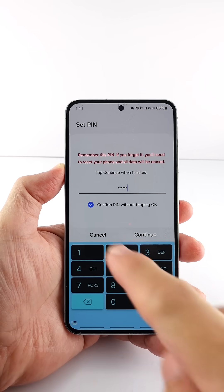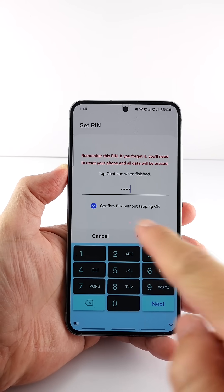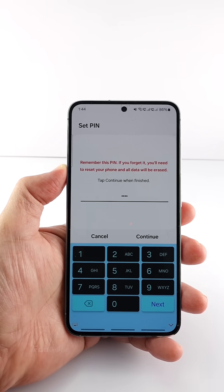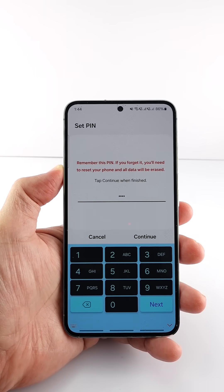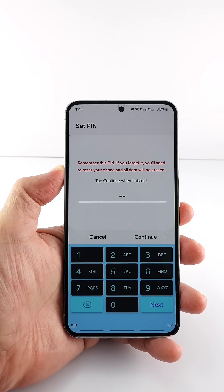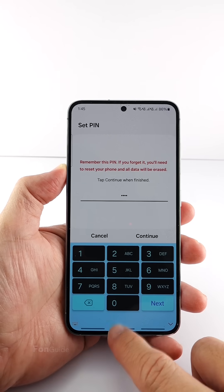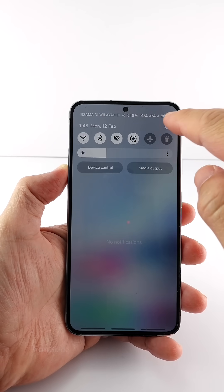When setting a six-digit PIN, you will see the 'confirm PIN without tapping OK' option. If you just want to set a four-digit PIN, that option disappears. So the question is: is it possible to set a four-digit PIN that doesn't need to tap OK for confirmation? Yes, it's possible. Let me show you how.